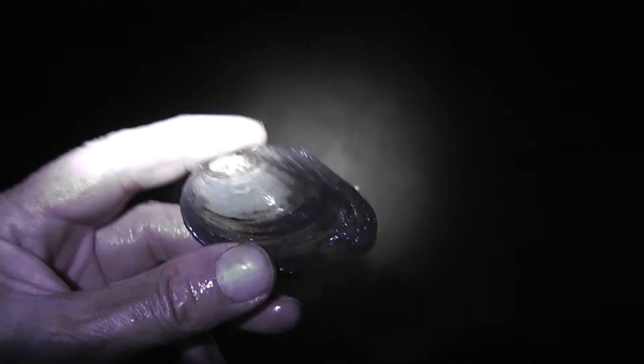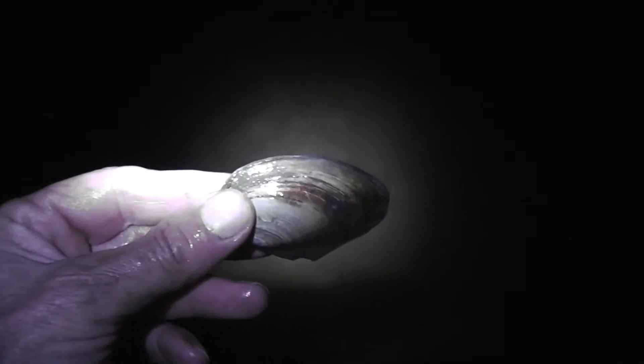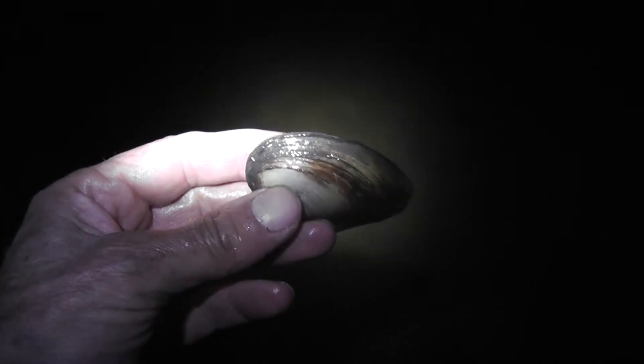If I touch this one you'll see it closes. And now you can see it — closed up. It's pretty darn edible. I'm sure somebody eats them somewhere.